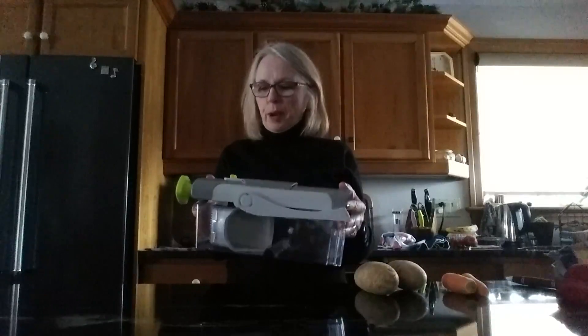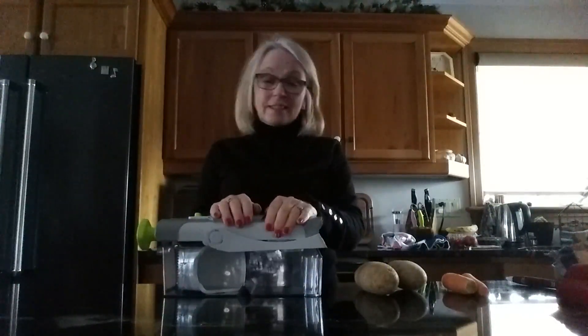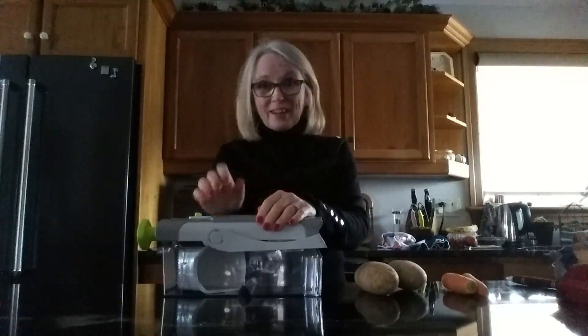Hi, it's Nancy from Nancy's Pampered Kitchen. I wanted to pop on for a couple of minutes just to show you the rapid prep mandolin. I've used it for slicing onions, slicing potatoes, and most often for making french fries.